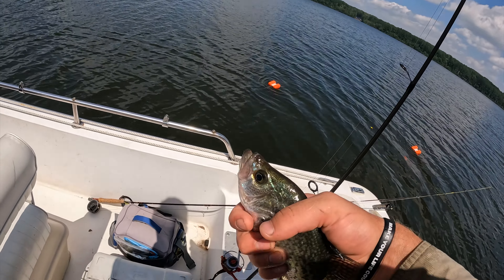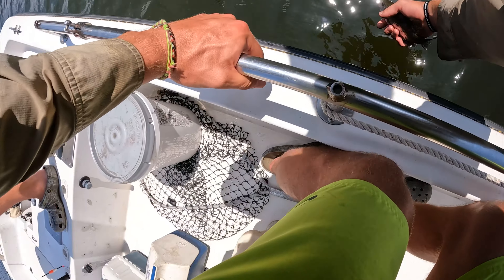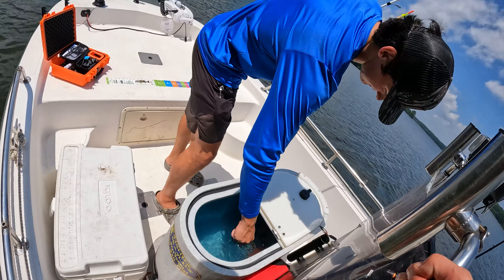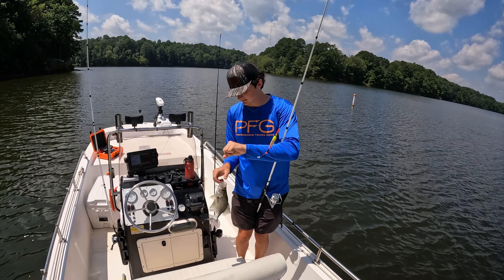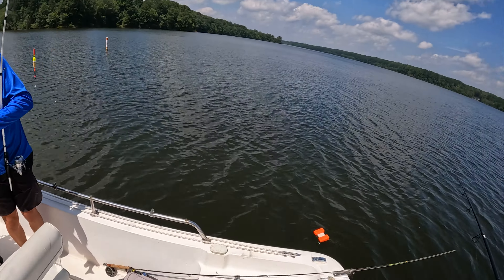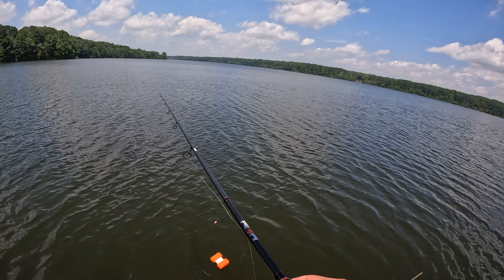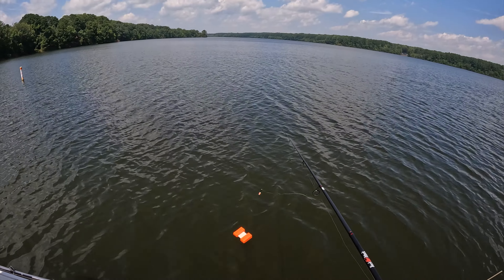You gotta set it — like a pro bass fisherman! How many have I missed? Alright I'm gonna set the crap out of it. Look at this mammoth — that's a stud! Big one right there. So we both dropped our rigs down to eight feet and like I said, that's the difference. We just dropped them a foot deeper from seven to eight and we've already caught that stud. We'll see if it holds true.